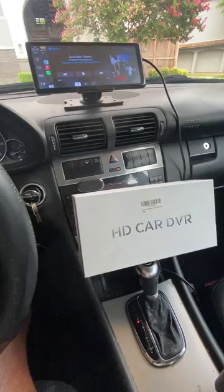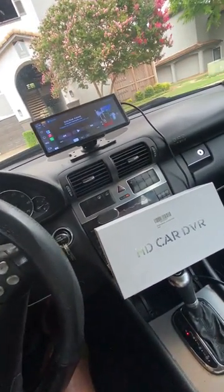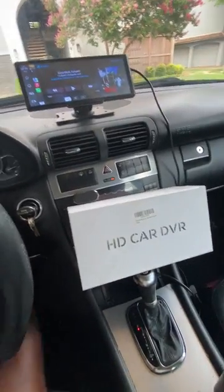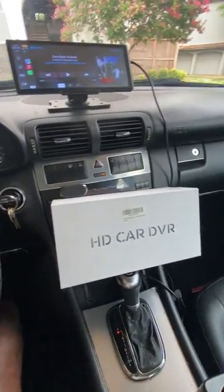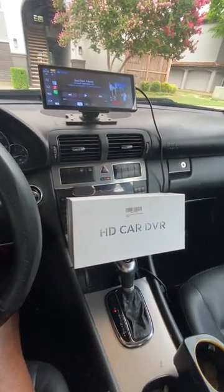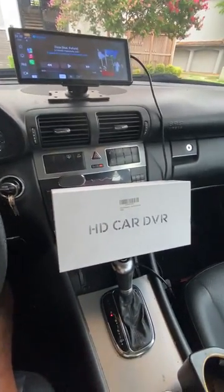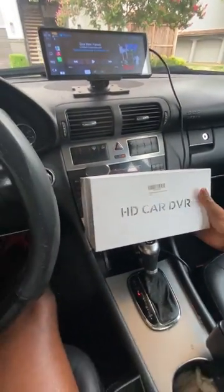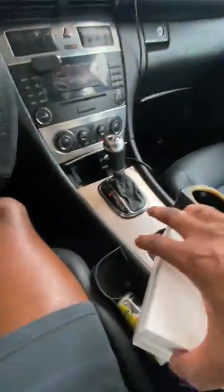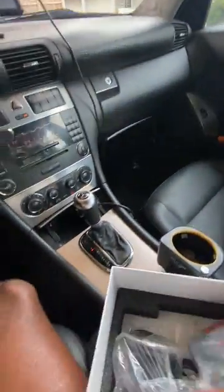I'm just gonna go through a couple things it comes with to give you all an idea. I would definitely recommend it because it helps my driving experience — so I'm not going all over the place trying to search for where I want to go, what music I want, or certain apps. I can keep my phone on the side and not really have to focus on it. This is kind of how the box looks — HD card DVR and everything.